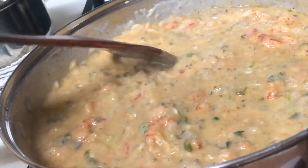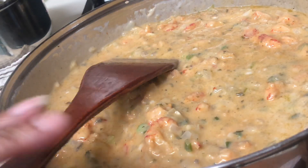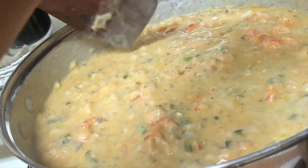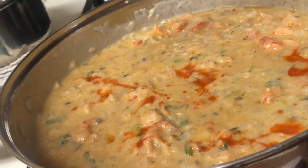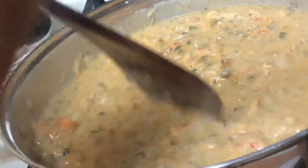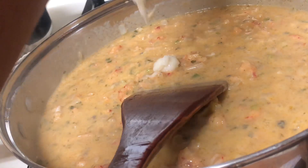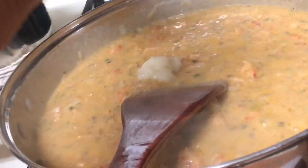Give it a nice stir, then squeeze half a fresh lemon and add a dash of your favorite hot sauce — about a teaspoon to two teaspoons. You can tweak this to fit your preference. Give it a little stir; it smells good. Although the mixture already had garlic in it, I'm going to add about a teaspoon of garlic paste, which you can find at your local grocery store.